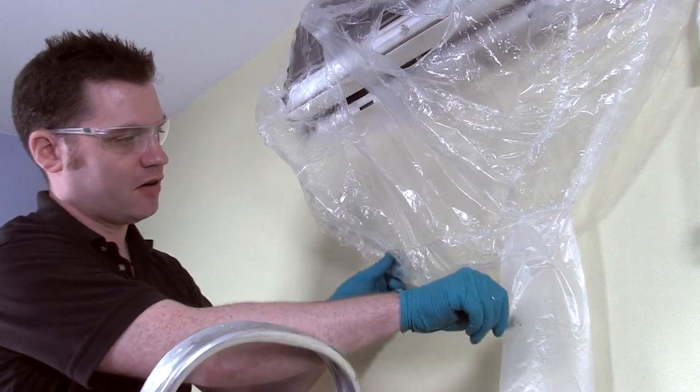If you get any sag in the Tytype, simply lift it up and allow it to go down the drain line.